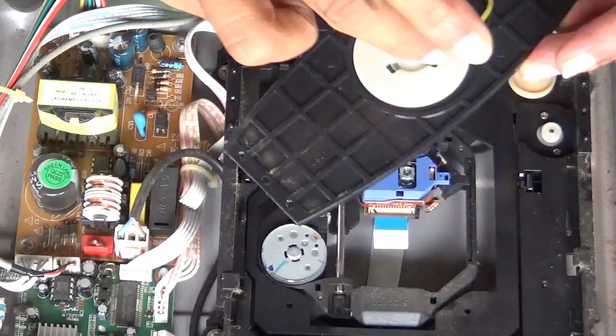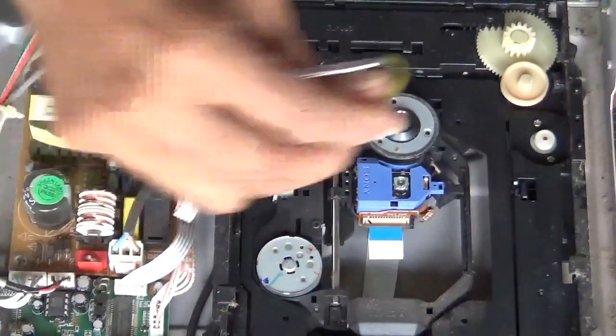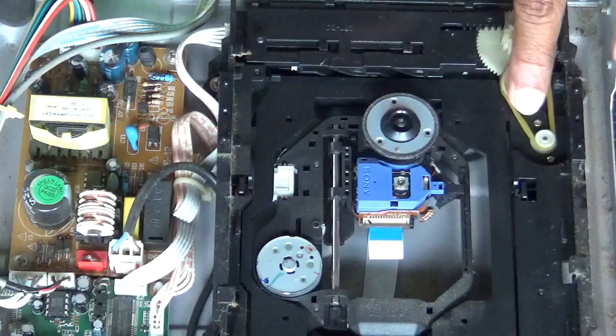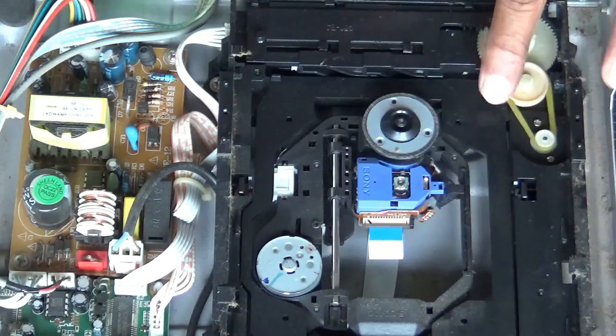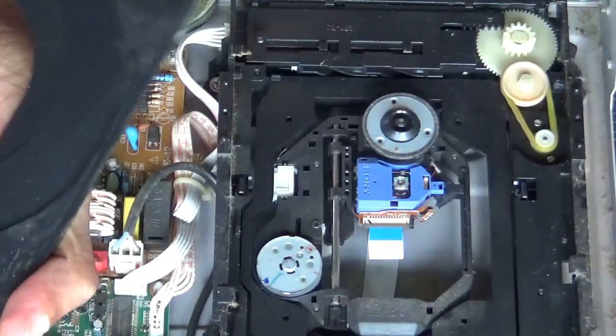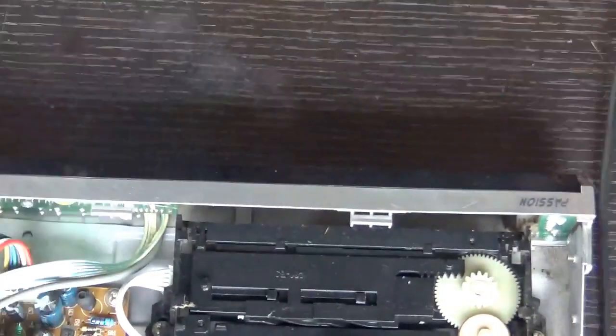This will work only for a few runs — only for a week. After that, slightly clean the tray, not on the lens. Clean it separately with a brush so that the dust doesn't fall on the lens pickup inside the tray.